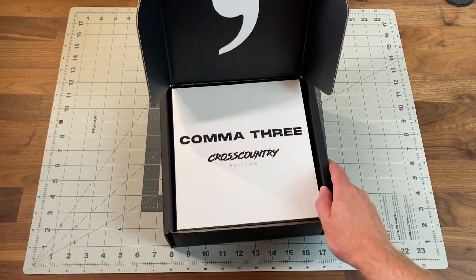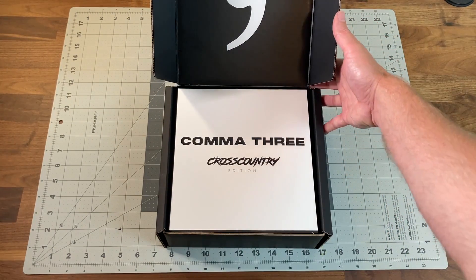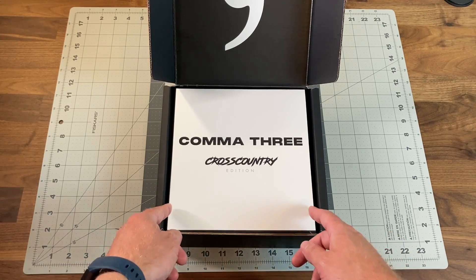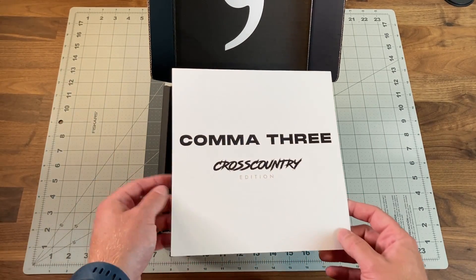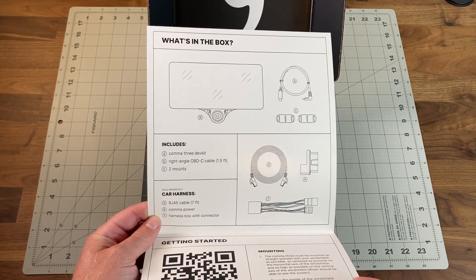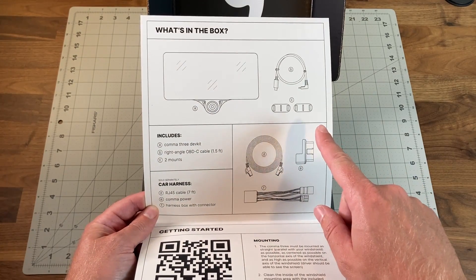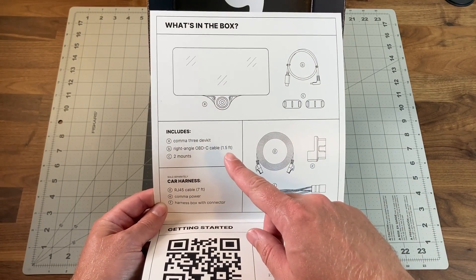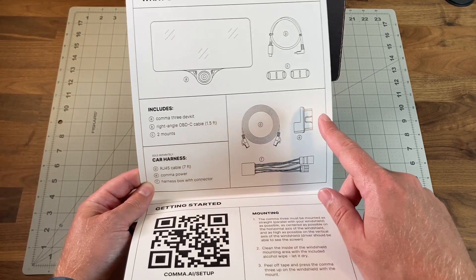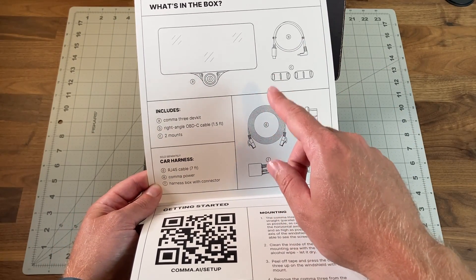This is the cross-country edition, so it has the one terabyte SSD — a little bit of extra storage. It comes with this nice card, and if we open that up you can see the 'what's in the box' section. Very clear: the dev kit, the USB, and the two mounts.